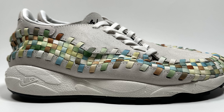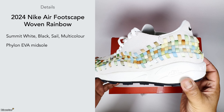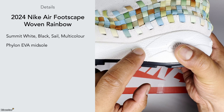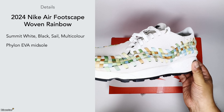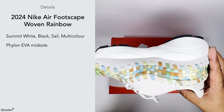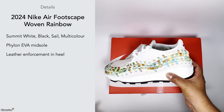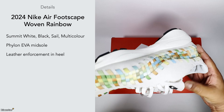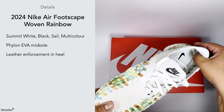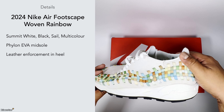Looking at the tech, it has a Phylon midsole, so it feels quite firm to the touch, but when you have it on feet it feels really soft and gives you a lot of support. It's almost got this boost-like quality — there's very little rebound effect but it feels very neutral and comfortable for all-day wear, similar to a New Balance 990 series. There's apparently also a leather-reinforced heel, which I imagine is the lining in the back heel area.